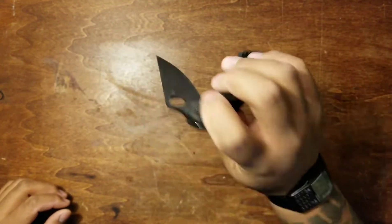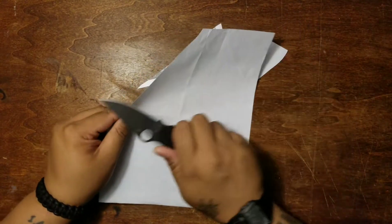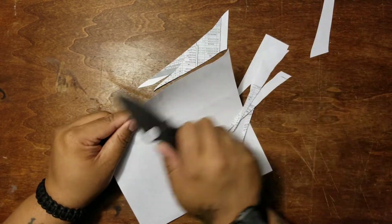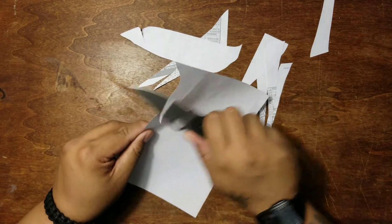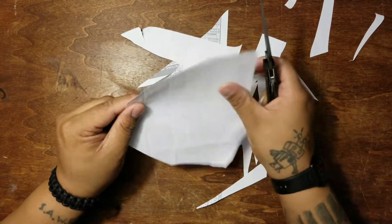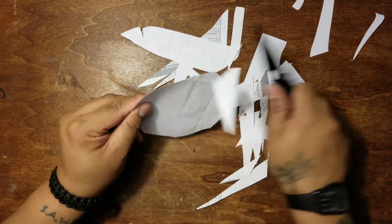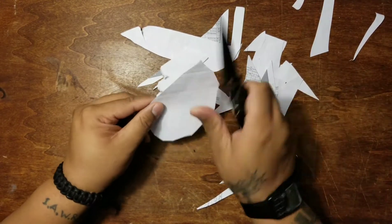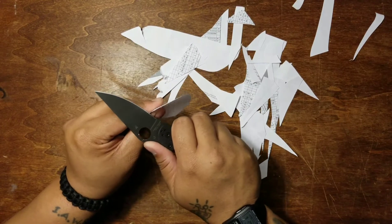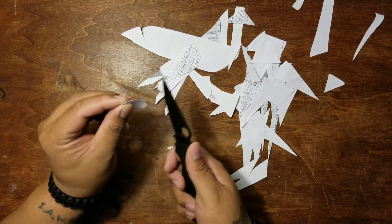Let's do a cut test — this thing is absolutely razor sharp. The paper is almost jumping out of the way of the blade; it's insane. Spyderco gives you phenomenal factory edges. Any of you other knife nuts enjoy a nice paper cut test? Even though you already know your knife is razor sharp, it's just fun to do.